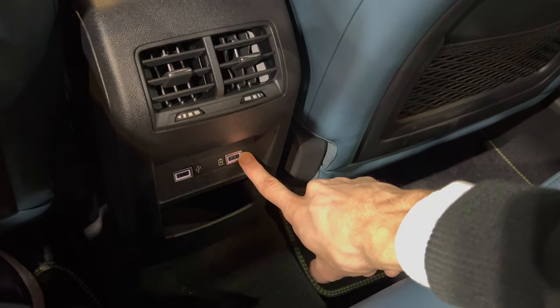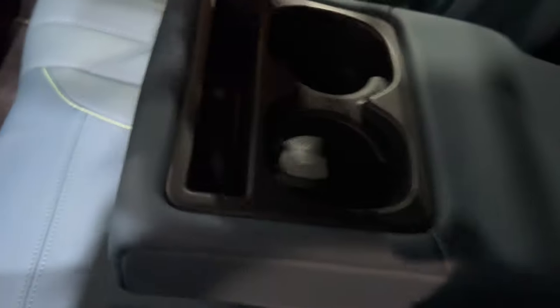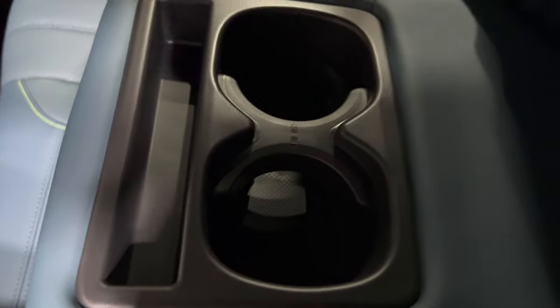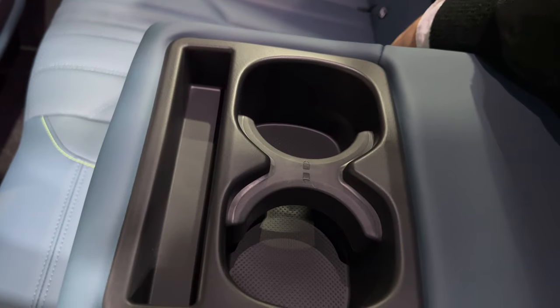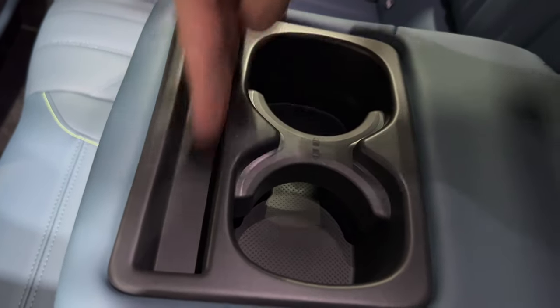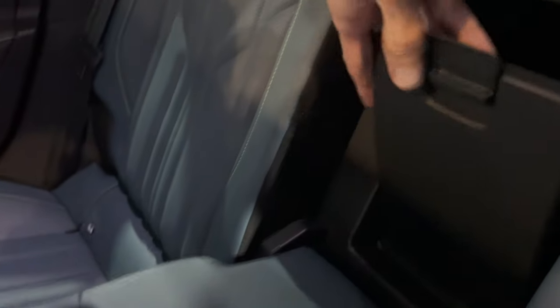Two USB-A ports — one for fast charging and one for media — and a little cubby there. You have adjustable cup holders and a rubber mat. You can put a tablet here. There's a little mechanism you just reach in with your fingers to open or close the storage area.